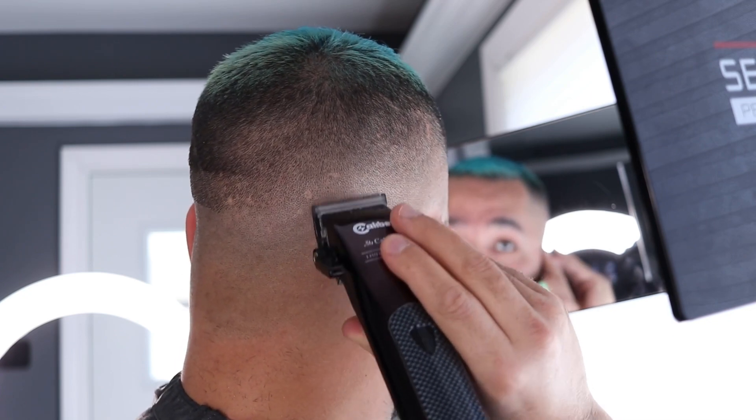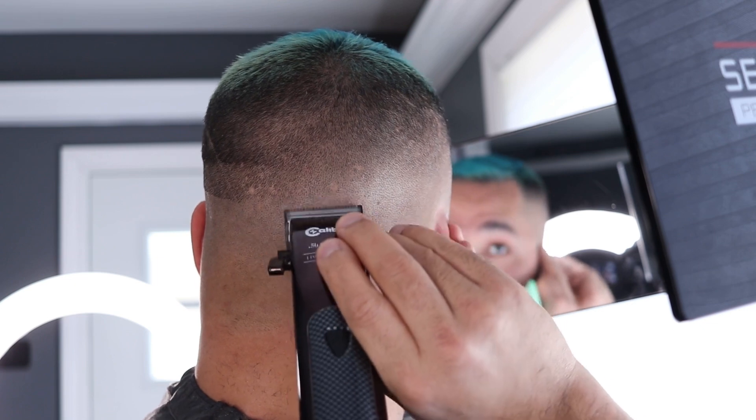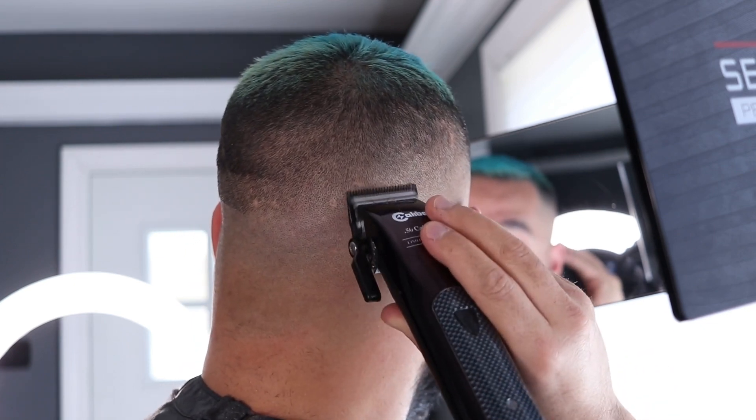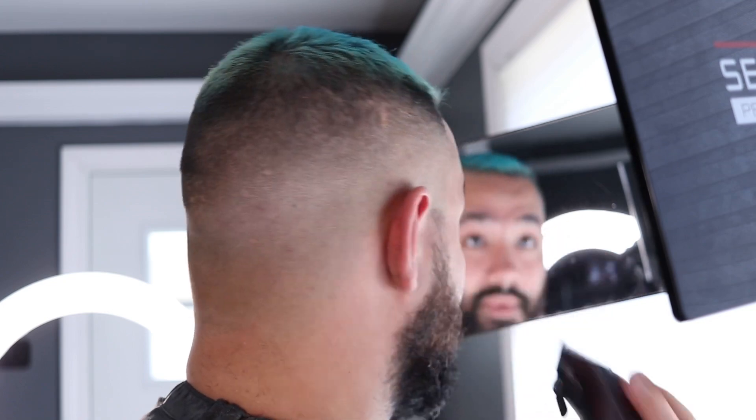Caliber clippers — if you don't have them, go get them, do yourself a favor. These things fade like a son of a gun. Now I like what I'm seeing.